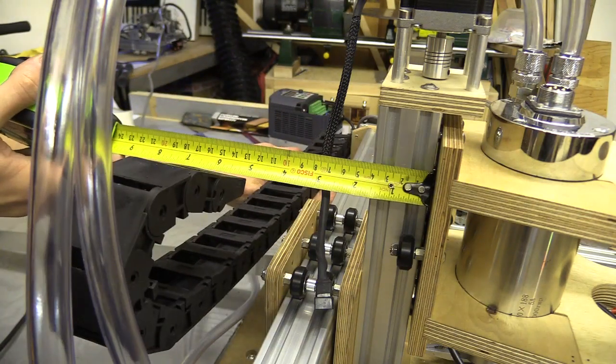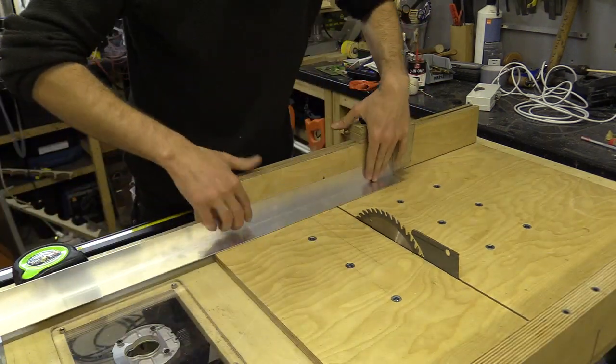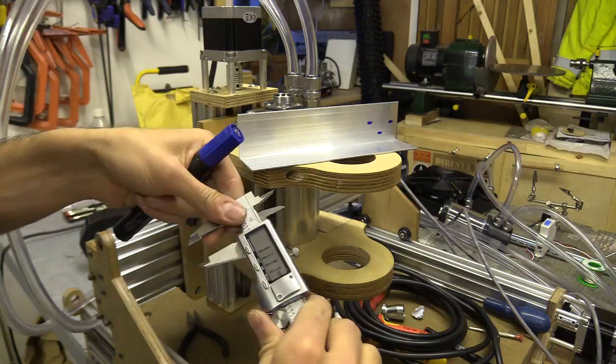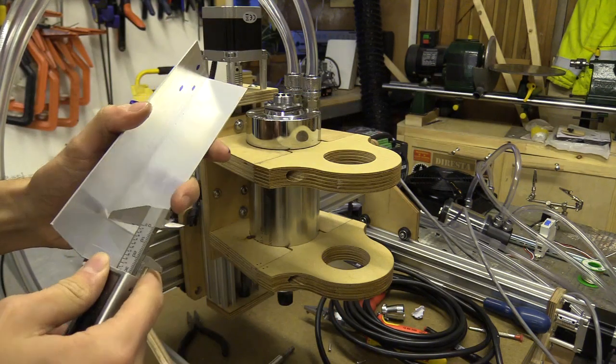I'm going to make the brackets for the drag chain using a length of 40 by 40mm aluminium angle bar. As I'm not working from a 3D model of my machine, I will have to tailor these parts to the machine itself by measuring, cutting, drilling and hoping that they fit.